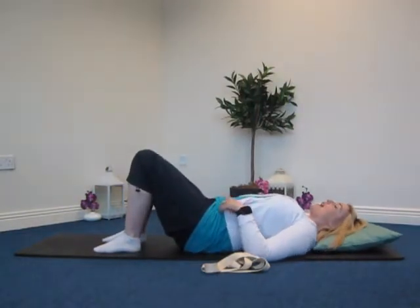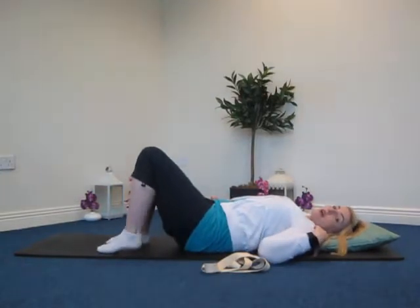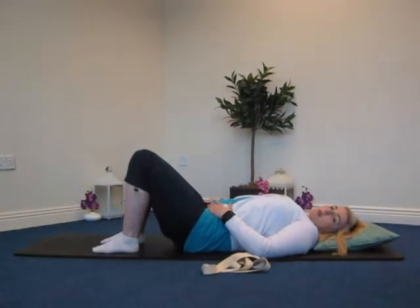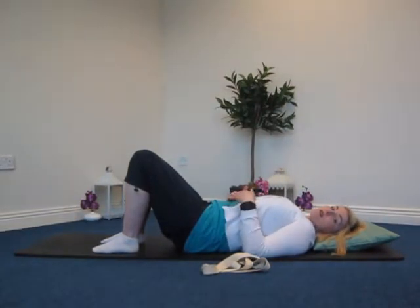Use something underneath your head if you need that extra bit of support, but nothing too high — not two or three pillows. You want to keep your head in line with your spine. Bring the two feet in comfortably towards the backs of your legs, with feet and knees in line with your hips. We want to come to a neutral position at the base of the spine — a very gentle curve. There should be just a small gap under your lower back: hands can slide under but shouldn't touch together in the middle.